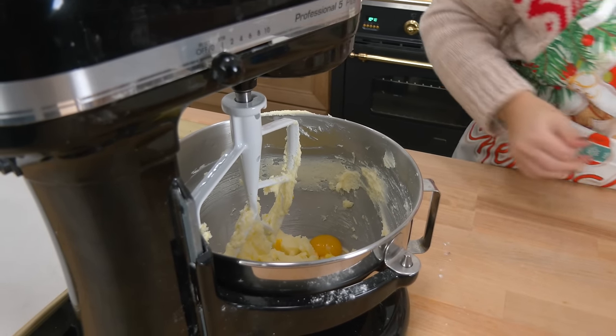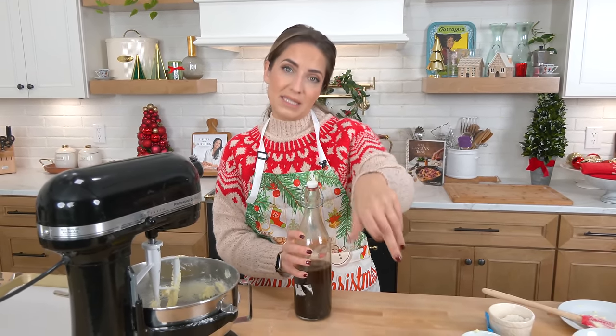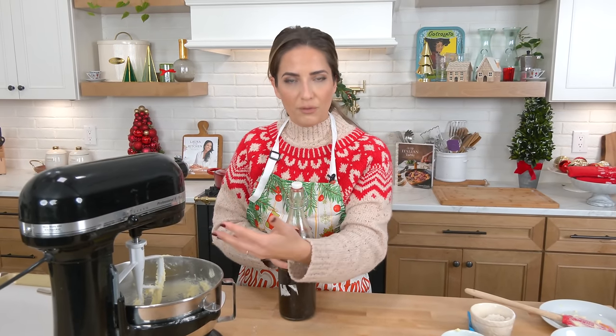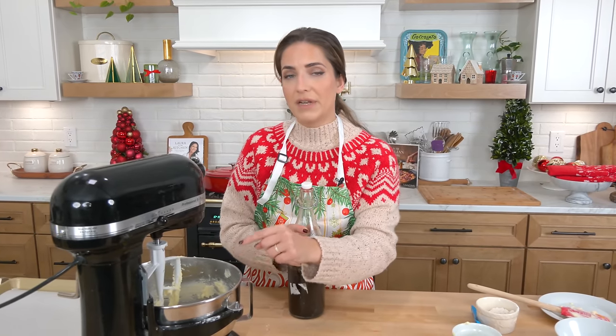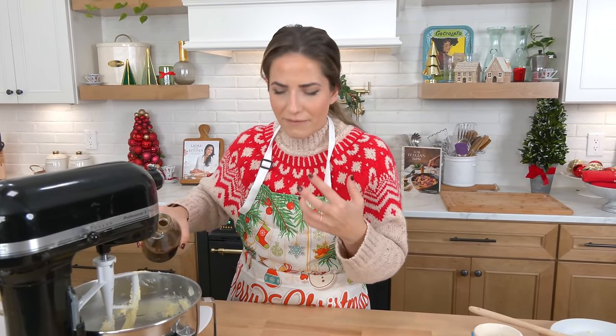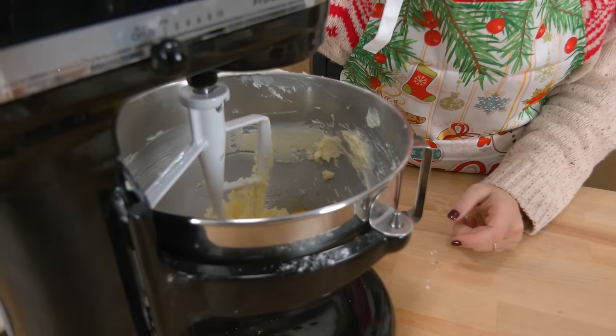I have made these for years and years, and it depends on what's on my cookie platter. This year my cookie platter is going to include my Italian rainbow cookies, which are made with almond paste, so I don't want too much almond flavor to overpower. I'm going to add just some vanilla extract. If I weren't adding the rainbow cookies to my tray, I would add maybe a quarter of a teaspoon of almond extract instead of vanilla for a subtle almond flavor in the thumbprints. I'm going to just go ahead and do vanilla, since vanilla is mostly loved, especially by kids.